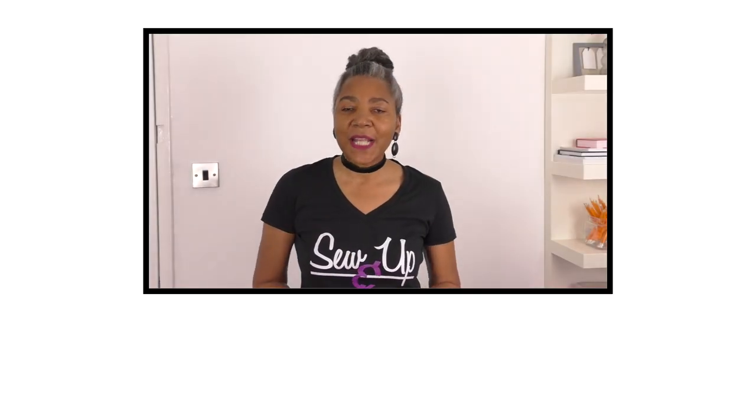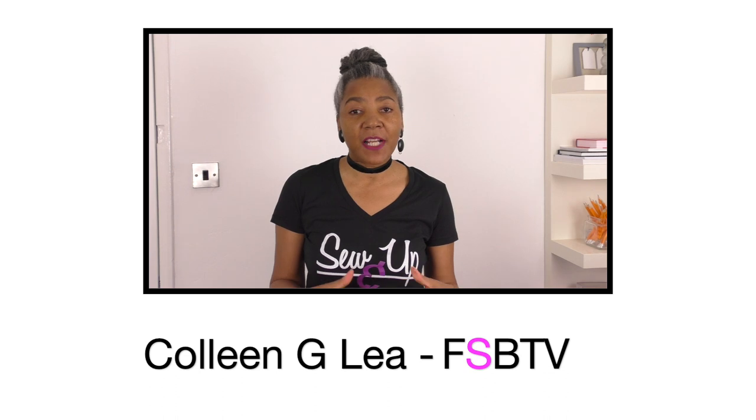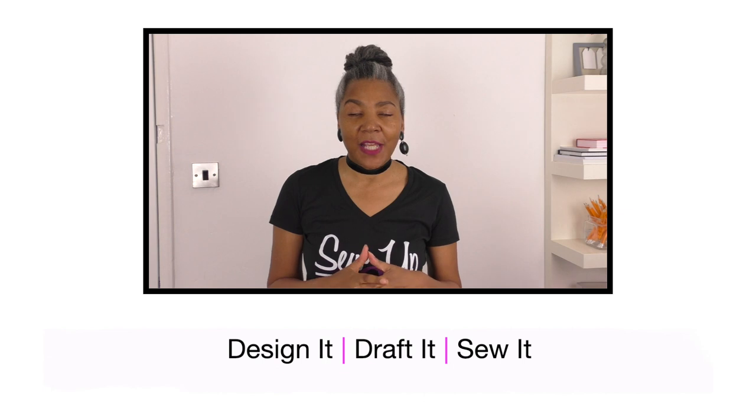Hello fashion sewers, I hope you are well. If you are new to my channel, I'm Colleen G. Lee and on my channel I do sewing techniques, refashioning of old or new clothing, and also do a segment where I show you garments that I have designed, pattern drafted and also sewn. So if you are into that sort of thing, consider subscribing. So let's get into the video.